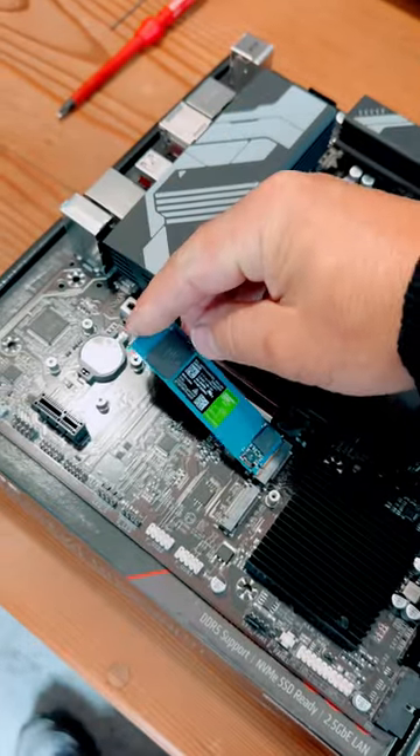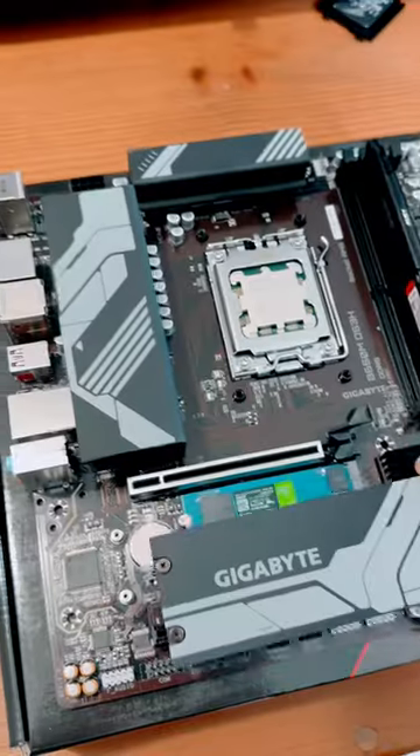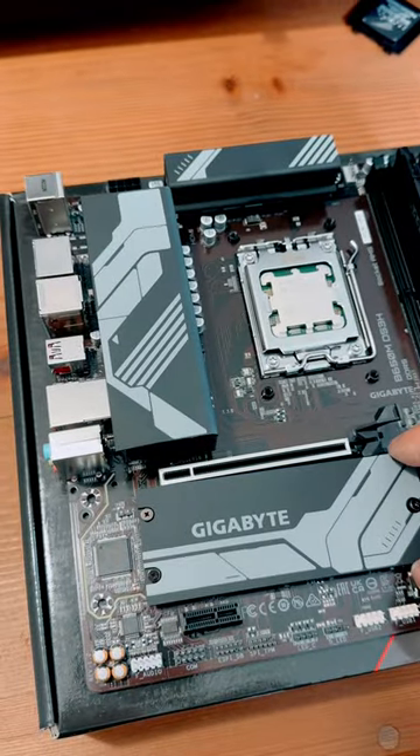Install an NVMe drive. Install the cover of the NVMe to keep things cool.